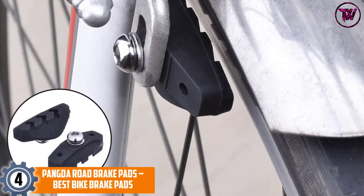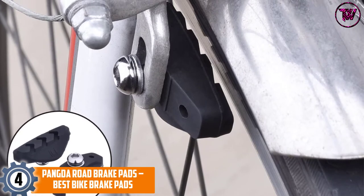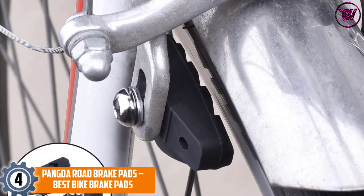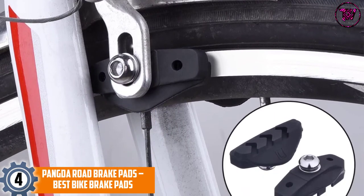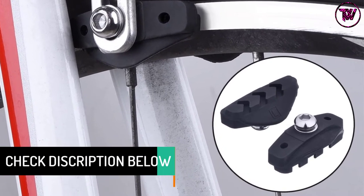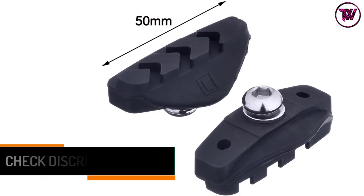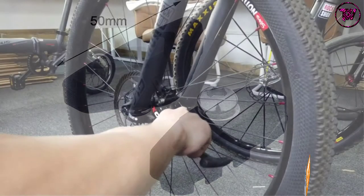At number four: Pangda Road Brake Pads. These are the most versatile brake pads, commonly used on most road bikes. Each pad is labeled R and L for simple installation, and an installation tool caliper is included. Unlike most brake pads, these are 50 millimeters long. The durable rubber material doesn't get soft after repeated use, and a V-shaped design helps prevent wheel damage. They provide excellent braking in all riding conditions.